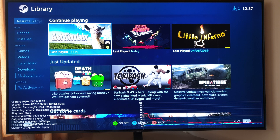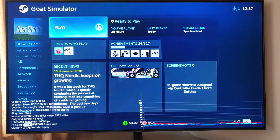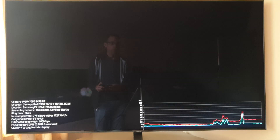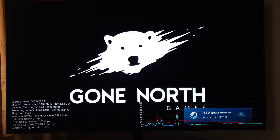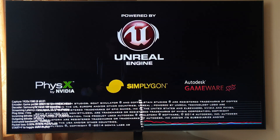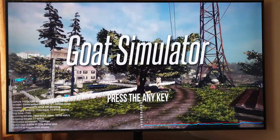Down at the bottom left we're getting an overlay which tells us a bunch of stats: all the bitrate, streaming latency, and then we get a graph down the bottom right. I don't know what the red bar is compared to the blue one — it would be helpful if it told you. So there's milliseconds of latency in there.